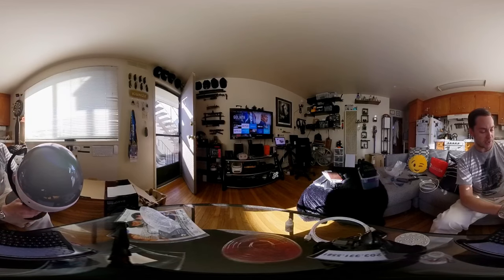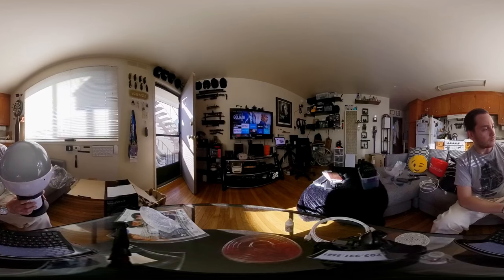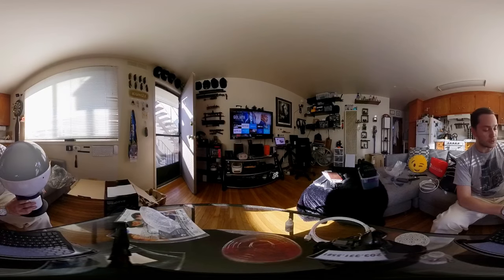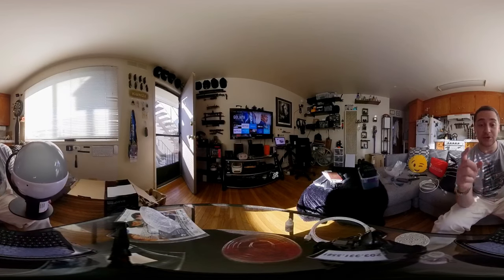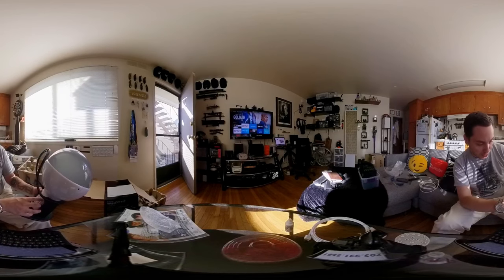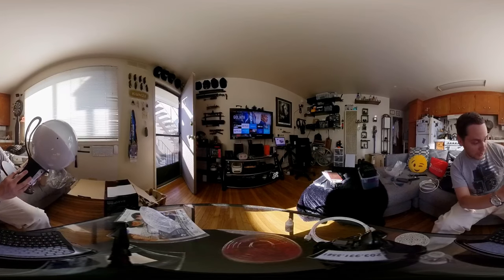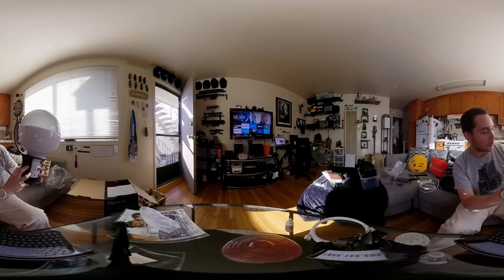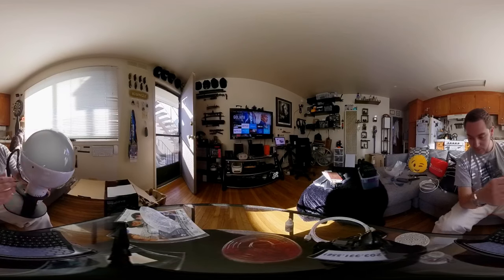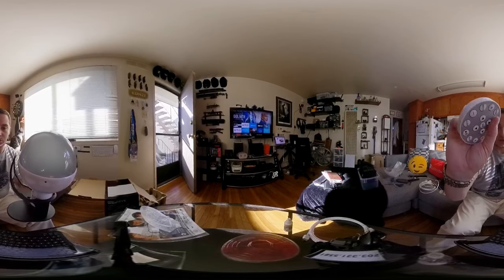For $130 this device is pretty incredible — I can't believe it's finally here. I ordered it a couple weeks ago and it has finally arrived. I also want to give a shout out to Andrew Schwartz for recommending this device to me. You can find him on Instagram — really cool guy, used to work at Radian Images, which is LA's premier spot for 360 camera rentals.